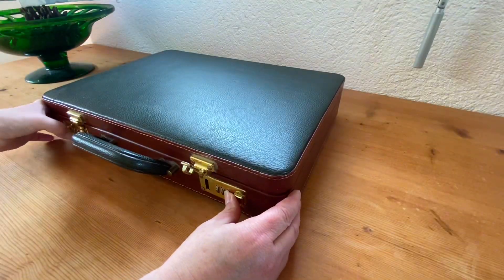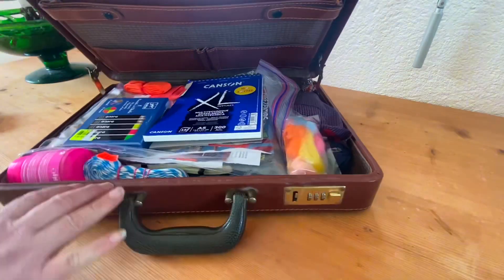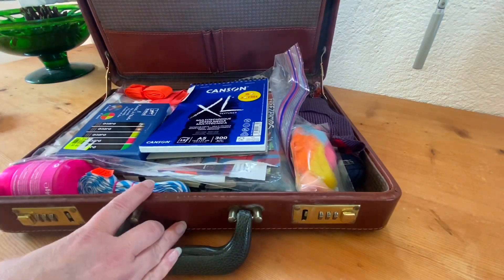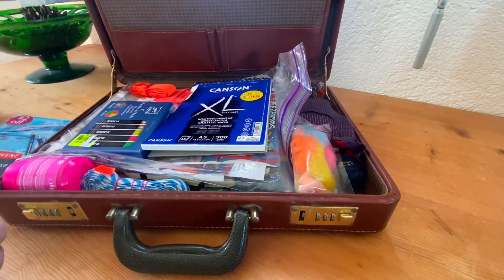And I thought I would show you what I took with me, because obviously you can't go away without something in your bag to stitch, or even just arty things in general.